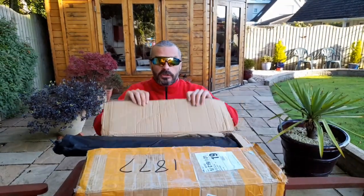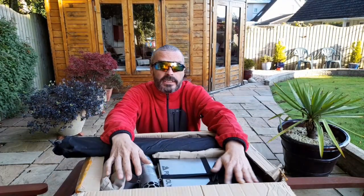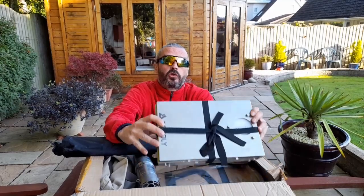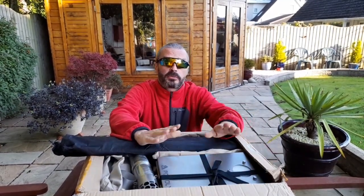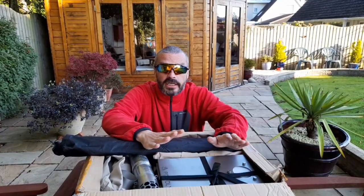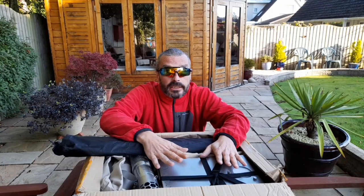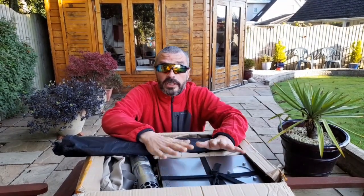As well as the tent, they've also sent me the T1 titanium stove, which is the smaller version. What I'm going to do is a separate video for that — a wee comparison video. I've already got the larger version of this, with the screen at one side. But I'll make that a separate video.